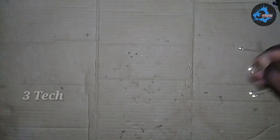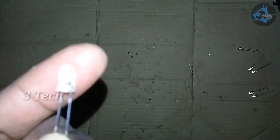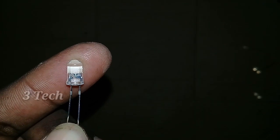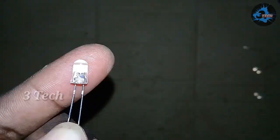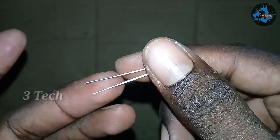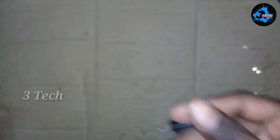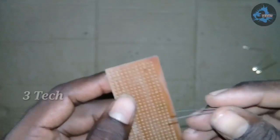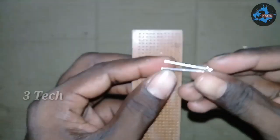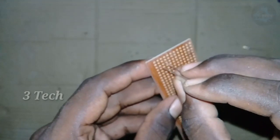First, we will add 3 LEDs. We want to add 1 LED. The LED has a lid for a glass. We will add 1 LED glass — 1 green LED. We will add 1 LED to the board.